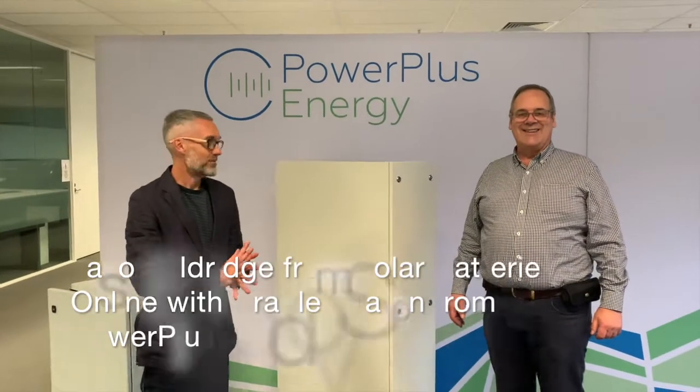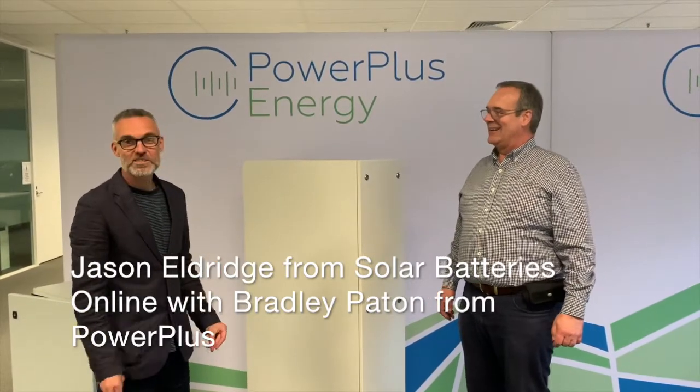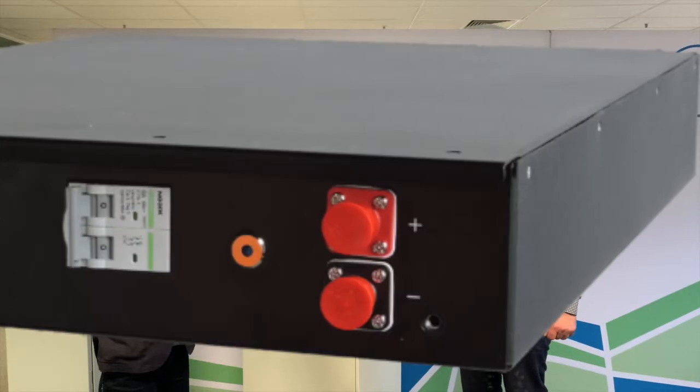I'm here with Bradley Payton from Power Plus in the Melbourne manufacturing facility, and we're just going to have a look at some of our enclosure options for the Power Plus Eco battery and the Power Plus Life Black premium products.